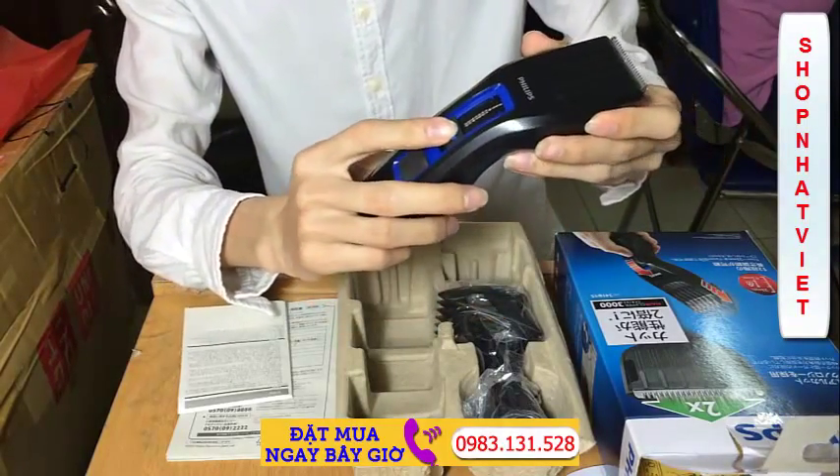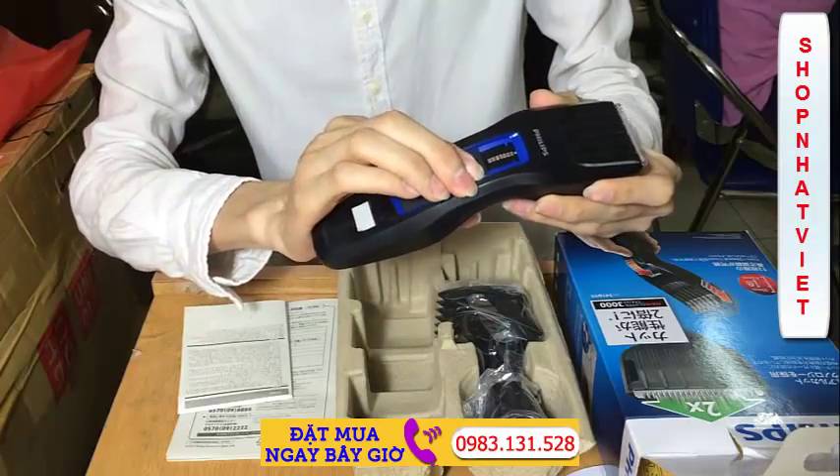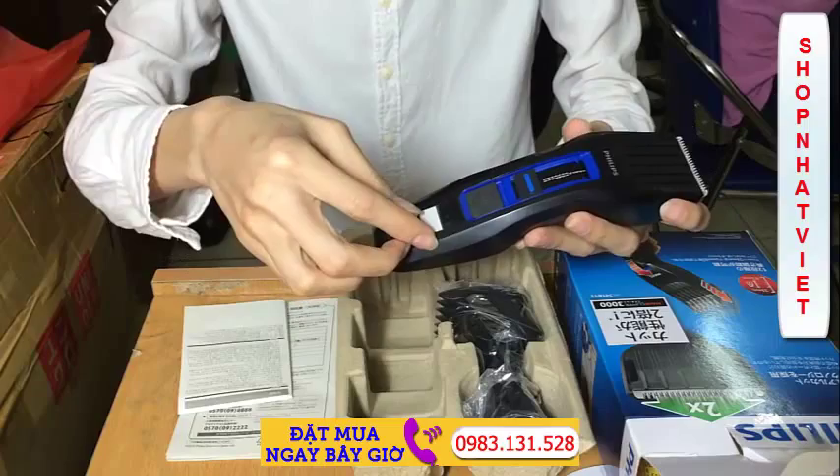Đây là các nấc điều chỉnh cự ly để cắt tóc. Các bạn ấn nút ở đây và đẩy lên đẩy xuống. Đây là công tắc nguồn của máy.